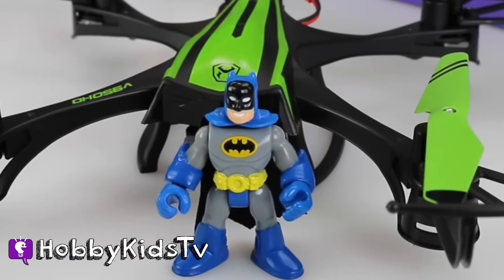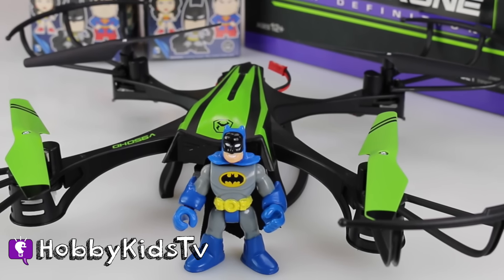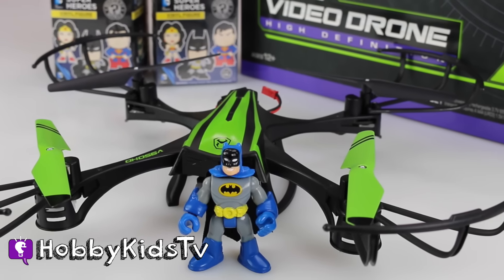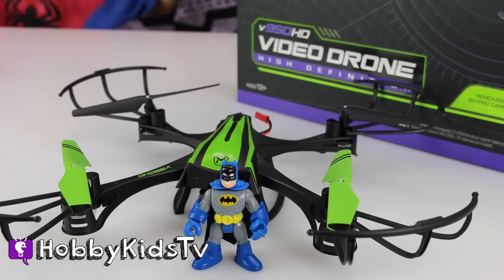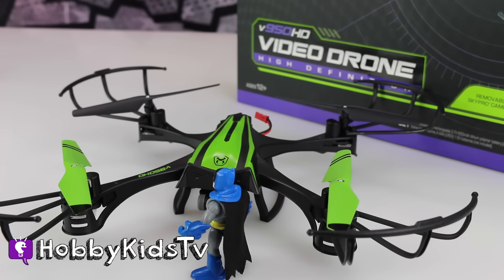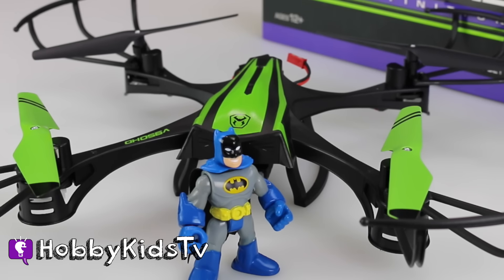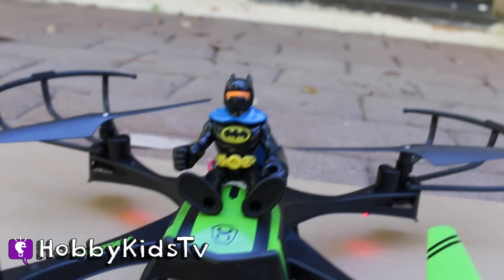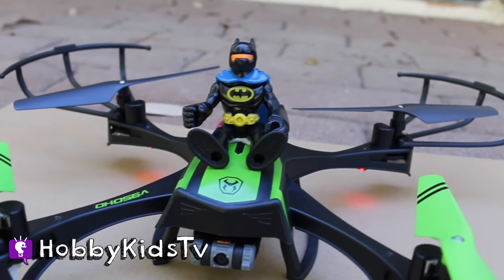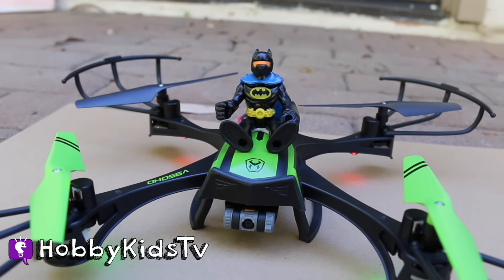It's Batman! I've got my brand new video drone and I need to fly these two blind boxes to Gotham. Hey, bring back those blind boxes, you thieves! Oh man, I've got to go after him. I'm gonna jump in my drone. Let's fly! I'm just outside the Batcave and I'm about ready to get going — those Hobby Kids stole my blind boxes. It's Batman time!